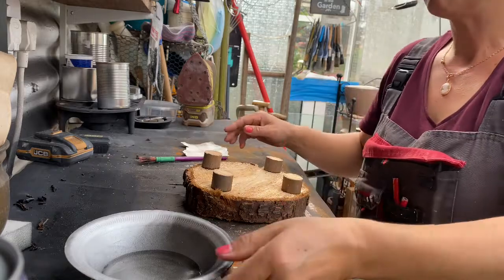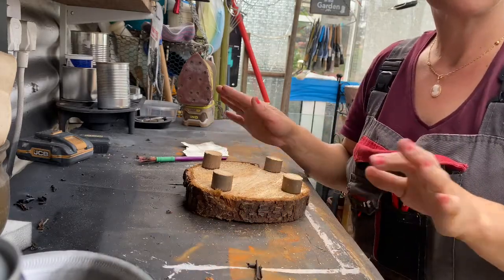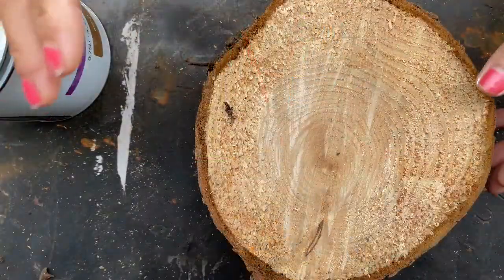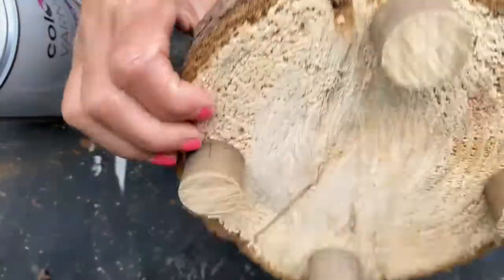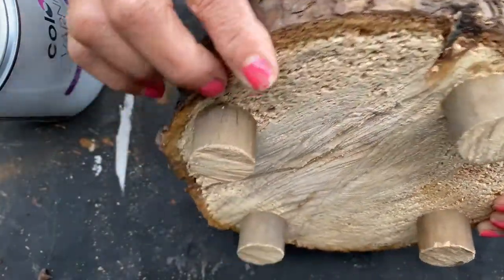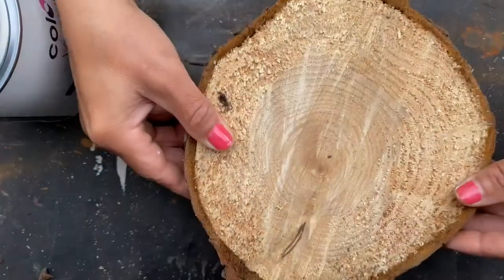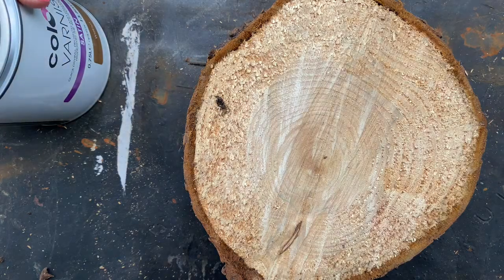I'm going to leave this to dry, and then once it's finished I'll just varnish it all. So we leave it there to dry. My little project is done, and now what we're going to do is stain it and varnish.